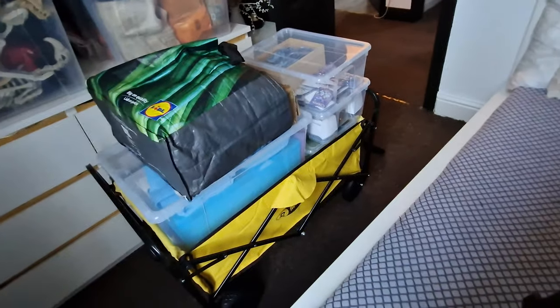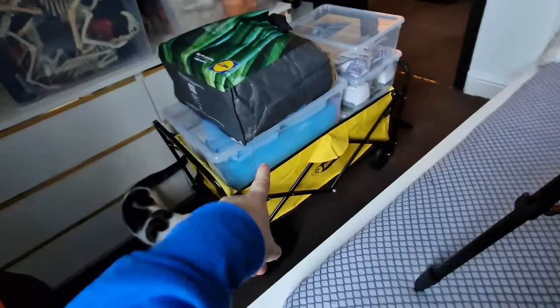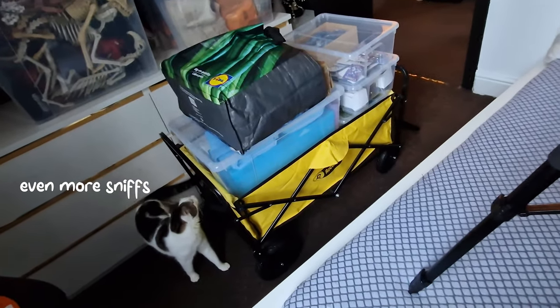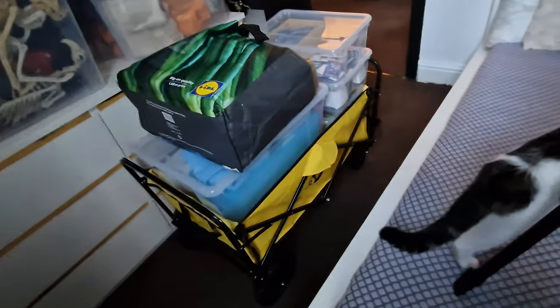That pretty much fits in everything I've got, except this table and this trolley, which is absolutely perfect. I'm gonna take the table and the trolley in one trip and then take all the rest in the trolley in a second trip. It definitely saves me lots of time going back and forth and it's more convenient.